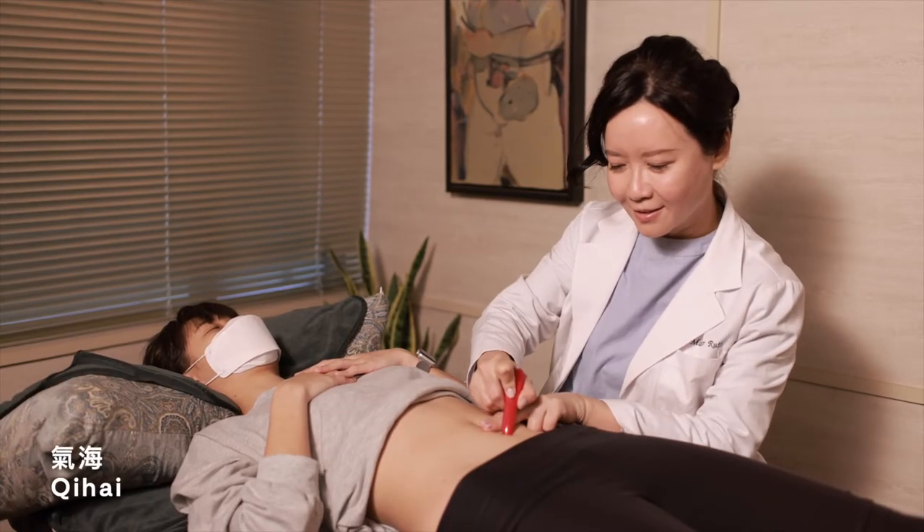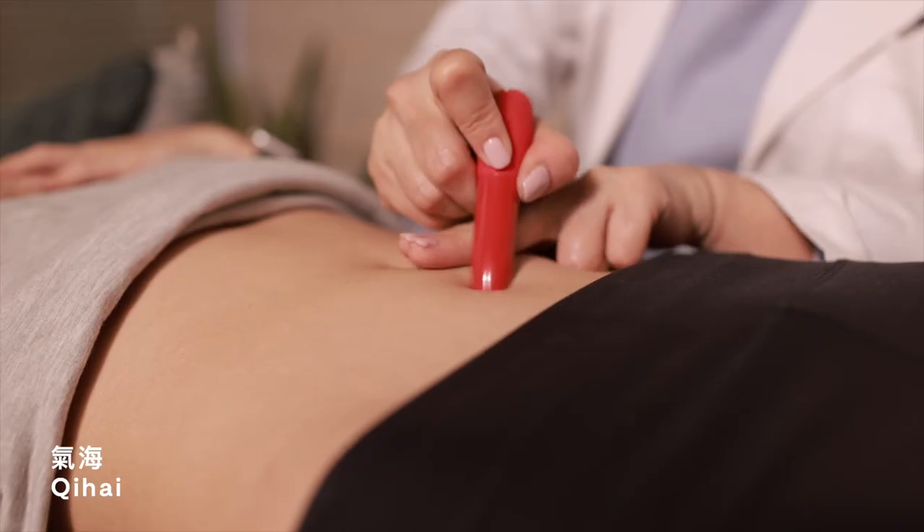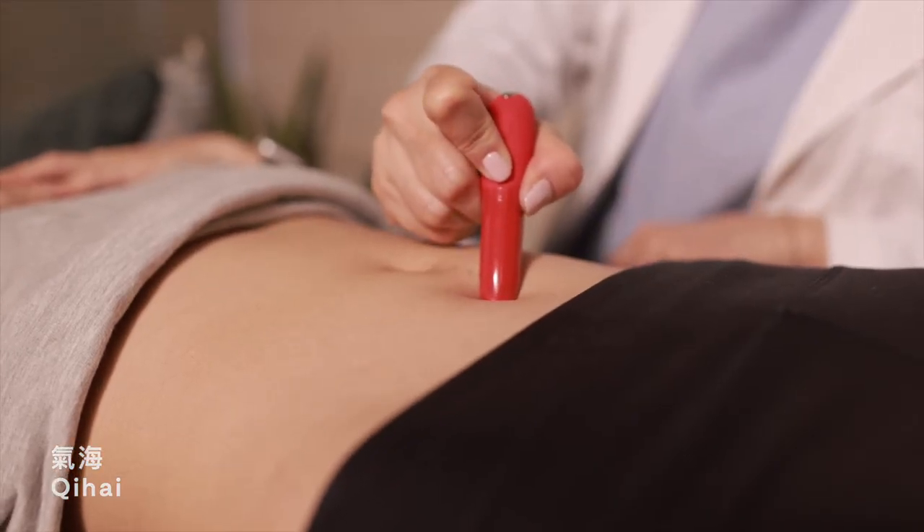Qi Hai is located at two finger widths below the belly button. This point helps to replenish the qi into the system.